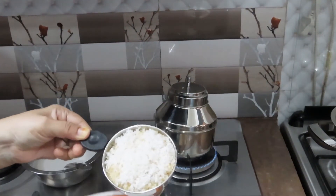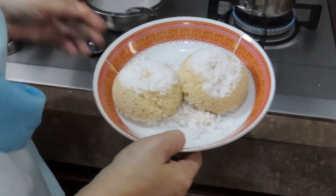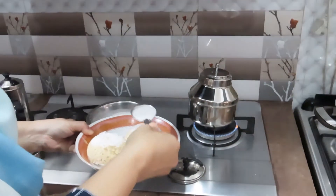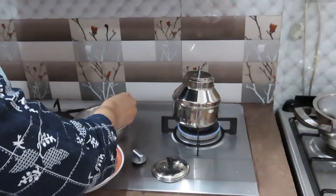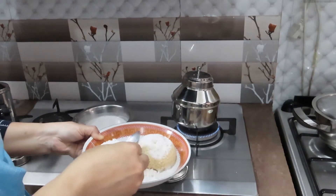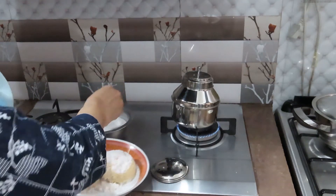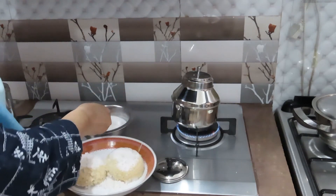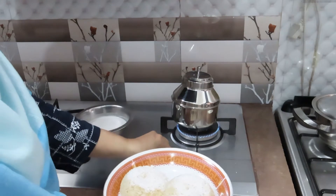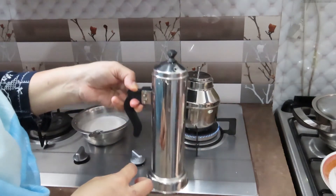Let's put it in the plate. Put it in the plate. If you taste it, it's good. We'll put it in the plate.